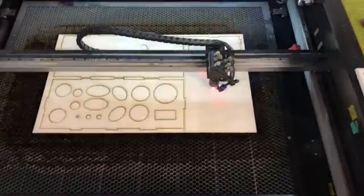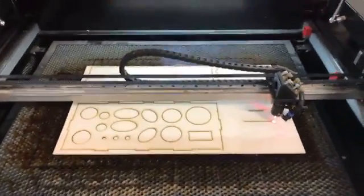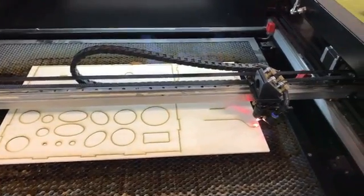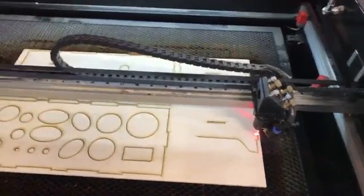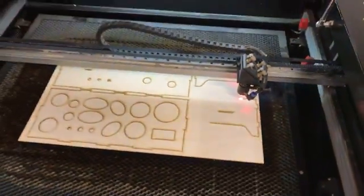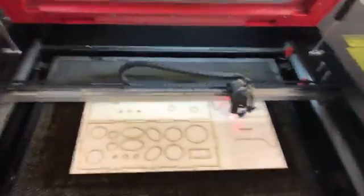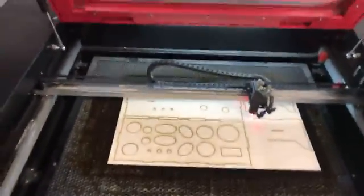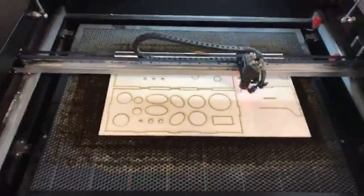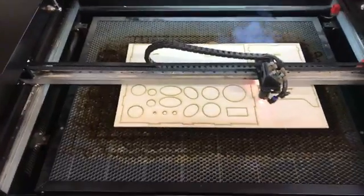We're just finishing up the last piece here. You can see our graph is getting towards the end of the cut file. And then, if all of our settings were correct, we should just be able to lift straight out without any parts sticking in.